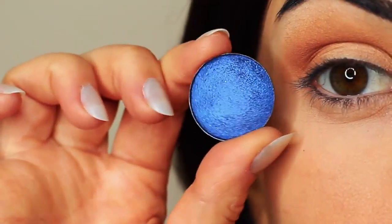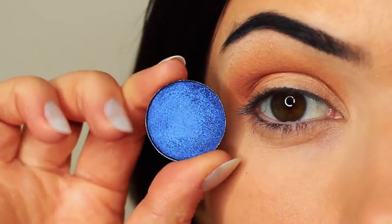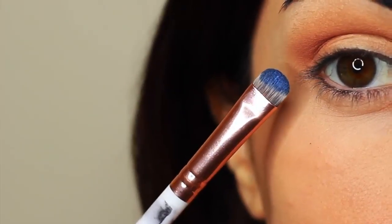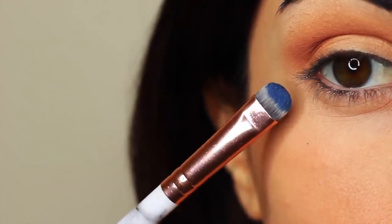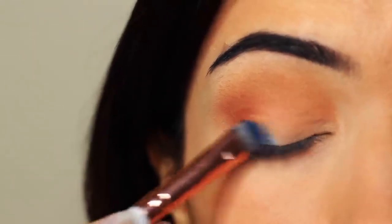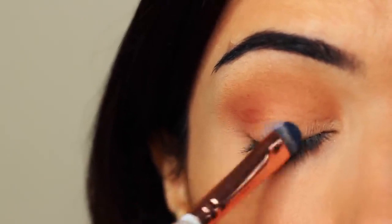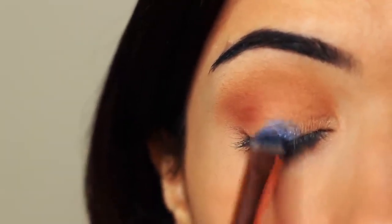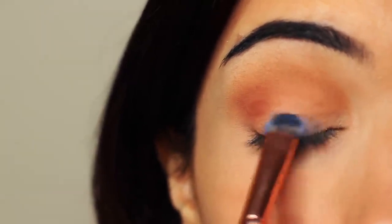Then I'm going to take my lid shade. Whenever I'm applying anything that has a little bit of shimmer, I use a flat brush to apply it. The reason I use a flat brush is it helps the shadow to glide on, particularly with metallics or anything with shimmer or glitter. It just helps them to really hold on to the lid and glide and create that nice glossy look.